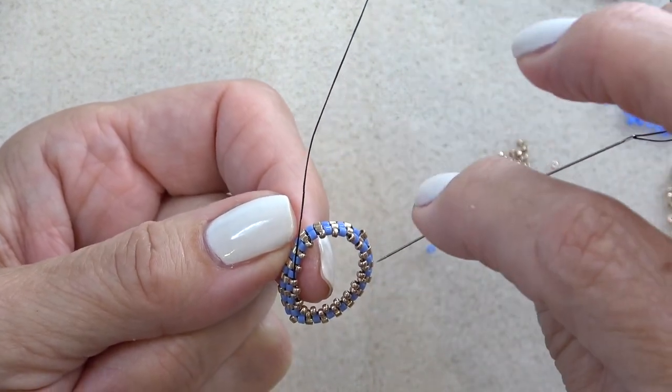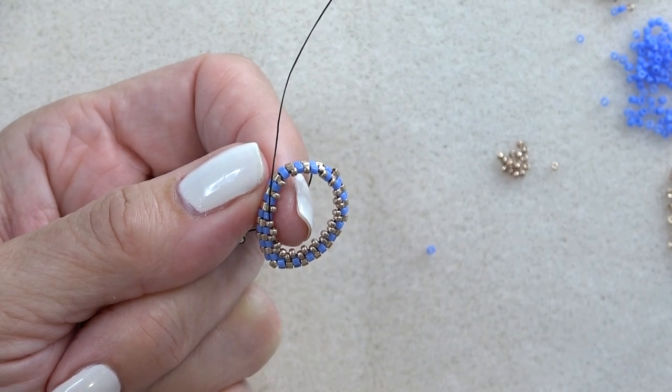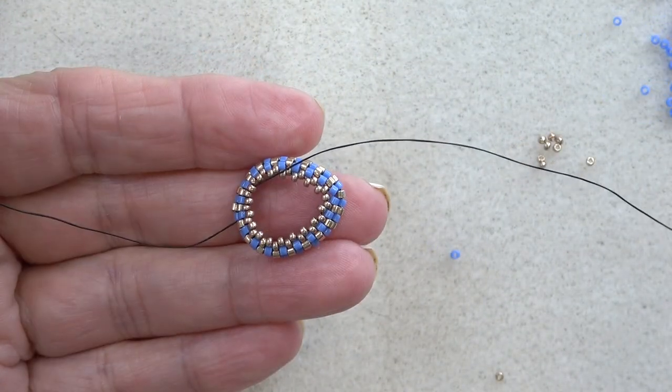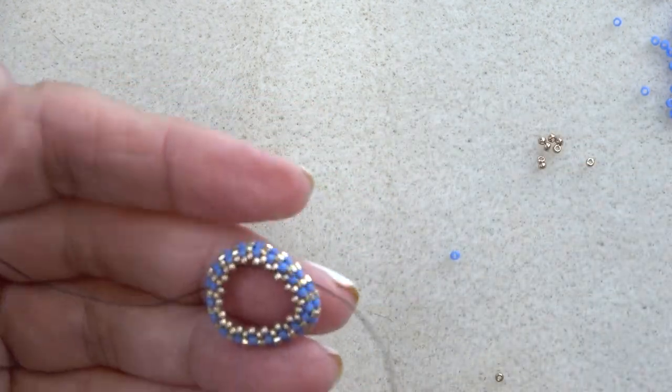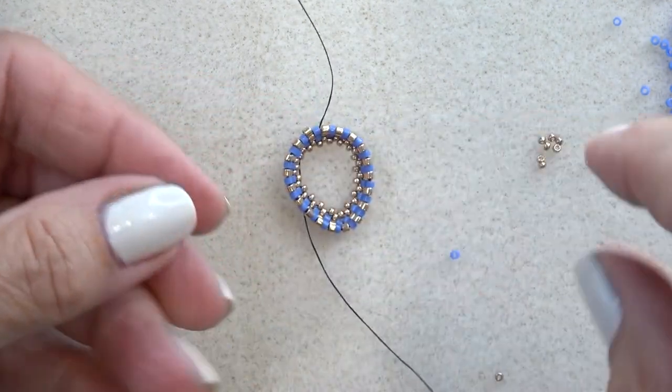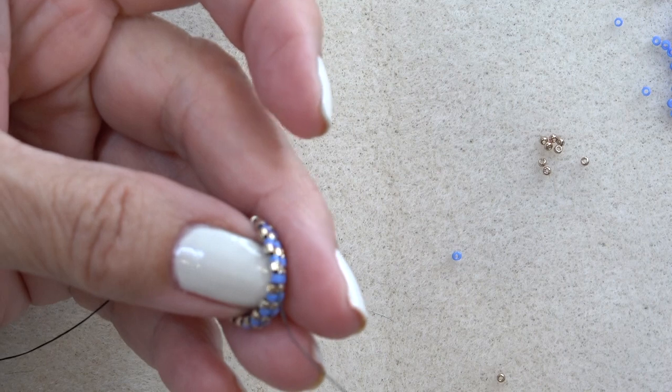Finish up and step up on your own, and then meet me back here. We're back — so here's the front of our bezel. We did the front first. I'm just going to put this thread aside and go to the other side where I had my stop bead. I'll take my stop bead off that thread and thread a needle.